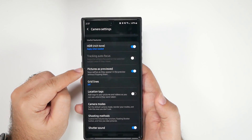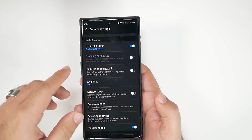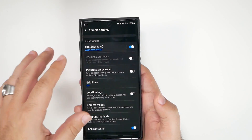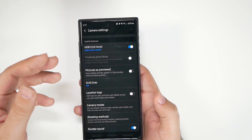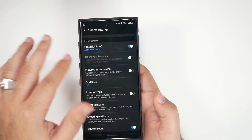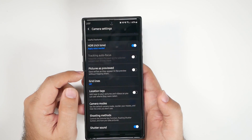There's one setting you want to turn off: the selfie flip option. When you turn it off, text in your selfie shots will appear properly instead of being mirrored. So if you have text on your shirt or anything with writing, it will look correct. Just turn that off.